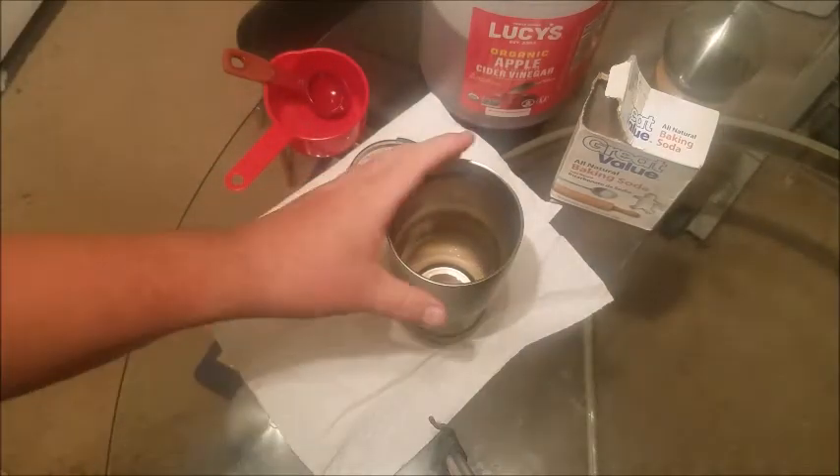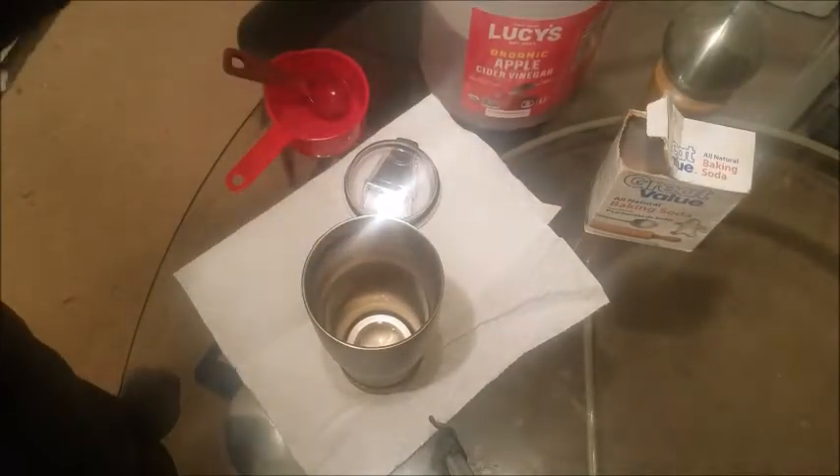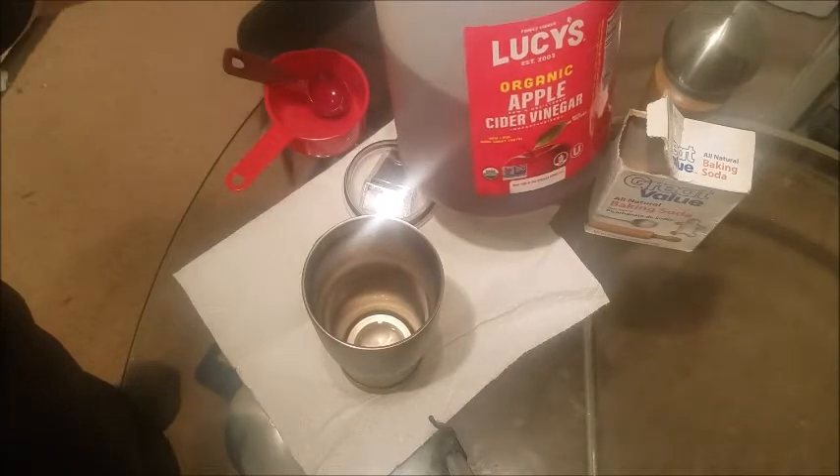The only thing that you're going to need to do to clean it is you're going to need baking soda — any brand will do — and either white vinegar or apple cider vinegar. I got apple cider vinegar.